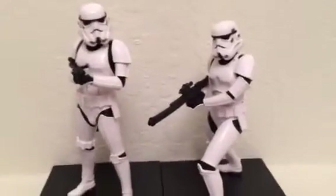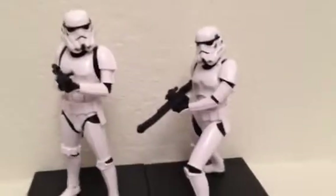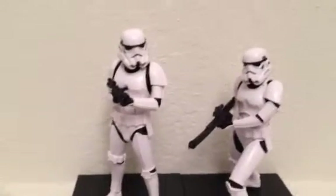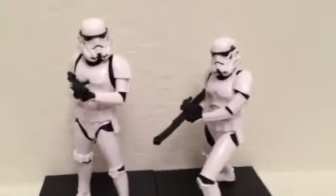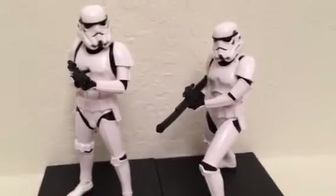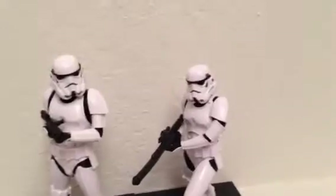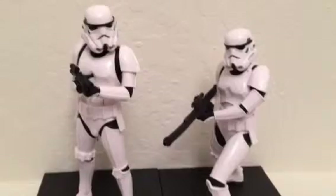What up, what up, YouTube! Welcome to another awesome figure review on Toys Collectibles Channel. We're starting with the Star Wars two-pack ARTFX collectible stormtroopers — not the Hasbro Black Series Wave 3, I wish they were, but these are still really cool.